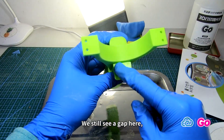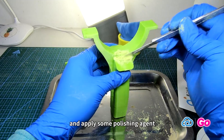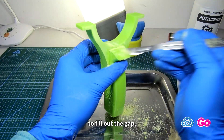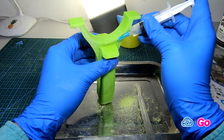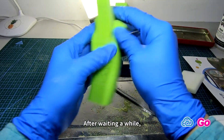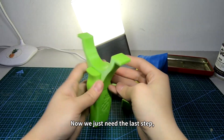We still see a gap here. We are going to use some plastic powder generated by grinding and apply some polishing agent to fill out the gap. After waiting a while, the glue has been solidified.